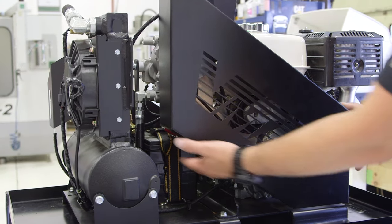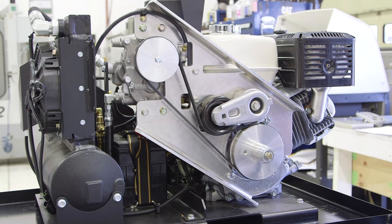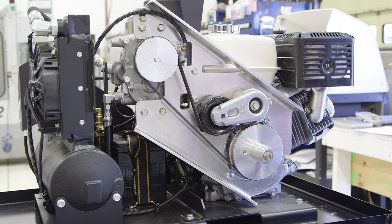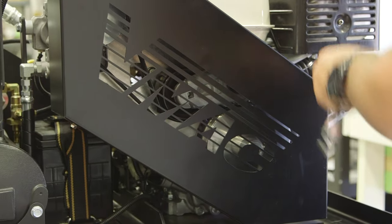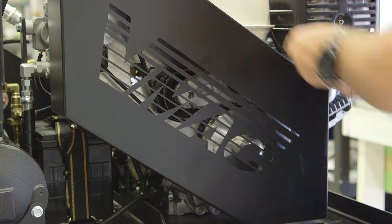The air compressor is driven by an auto-tension serpentine belt that runs directly from the crankshaft of the Honda engine. The compressor is gearless, has no clutch to maintain, and the belt is protected by a durable powder-coated steel belt guard.